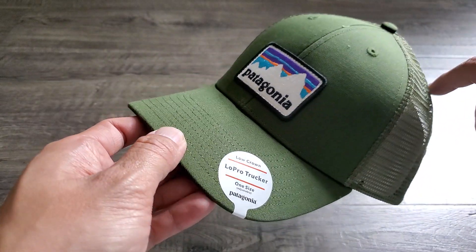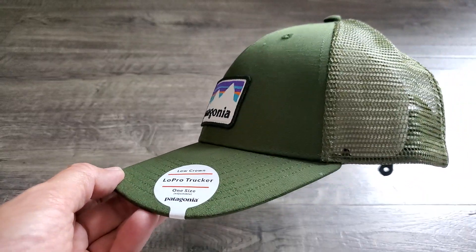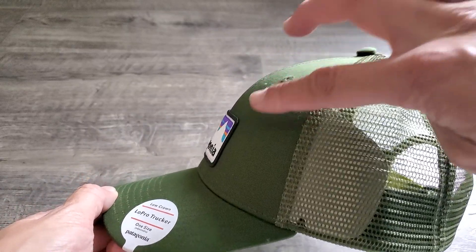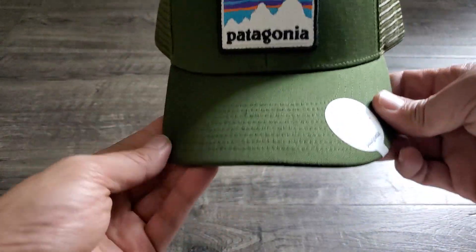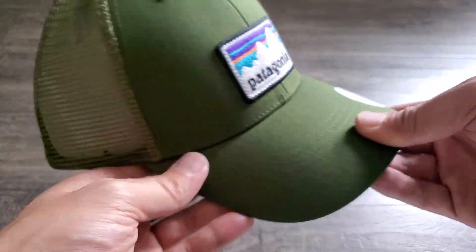If you check online, people always ask how do you get the crown down, and New Era actually started releasing their own low crown hats. But if you look at this hat, it has a nice rounded crown in the front — it's just a low profile hat that is super comfortable.